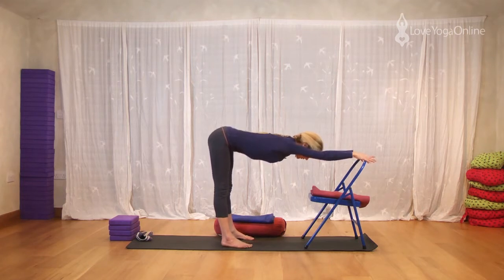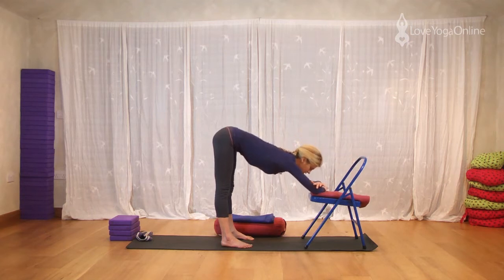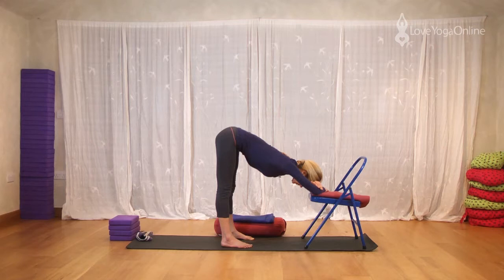Keep taking the top of the thighs up and back. Bring the weight down into the heels and keep the kneecaps lifted. So when we don't go completely into a posture, it allows us to stay here for a little while longer. And as the backs of the thighs start to spread, allow yourself to come down a little more. And you may find that you can then rest your elbows onto the chair.